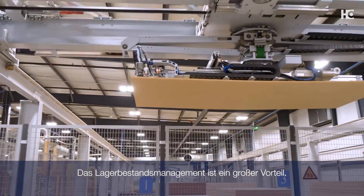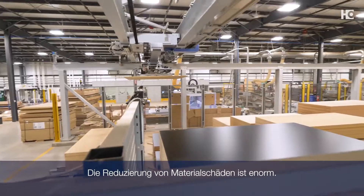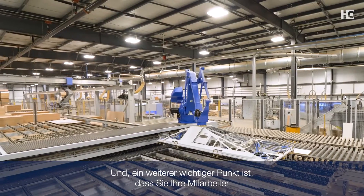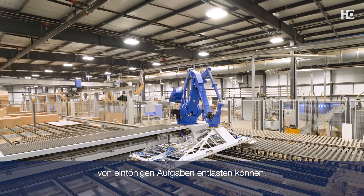The inventory management is huge. The reduction in damages to material is massive. And allowing your people to not have to do mundane activities is another huge point.